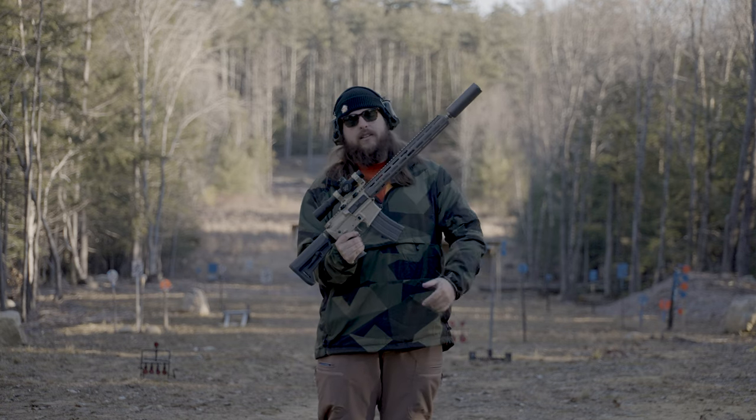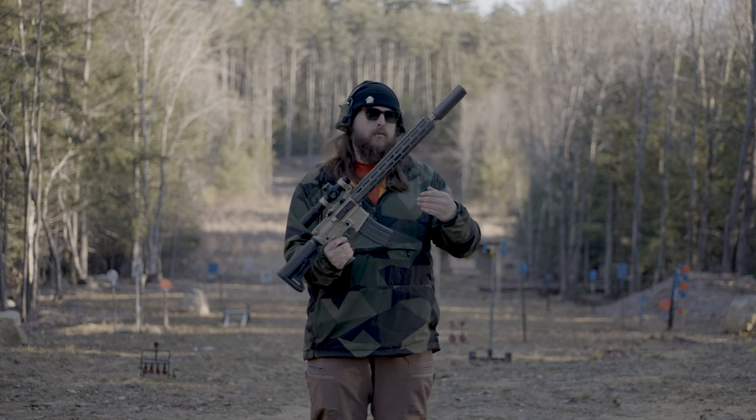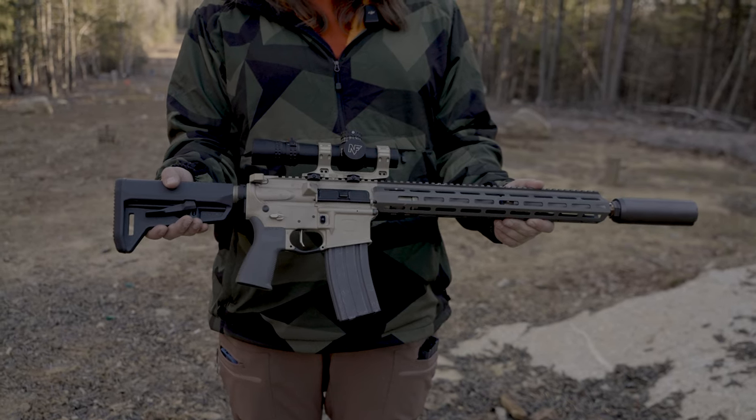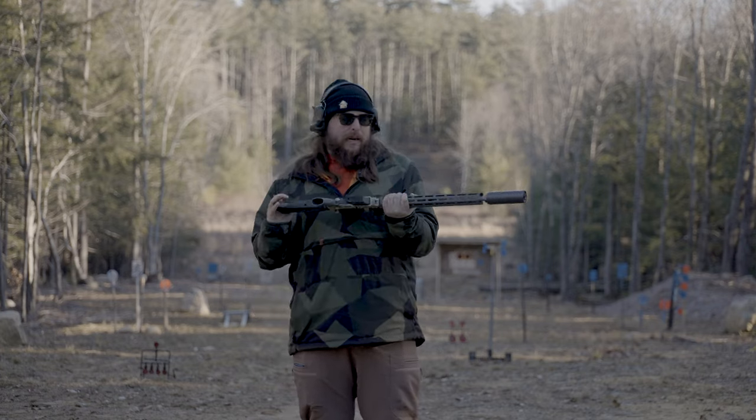Q is the Sugar Weasel — specifically the 16-inch 556 Sugar Weasel. So we've got this one spec'd up a little bit.